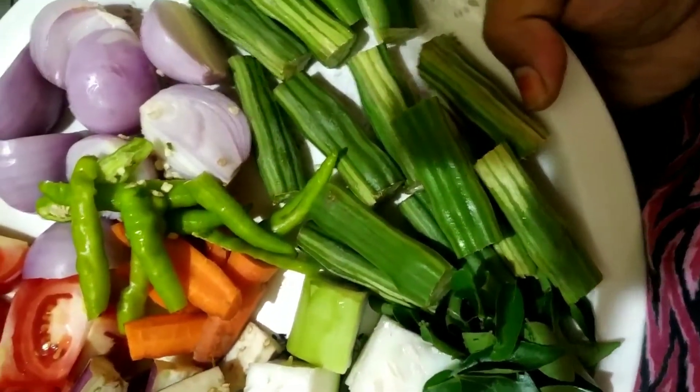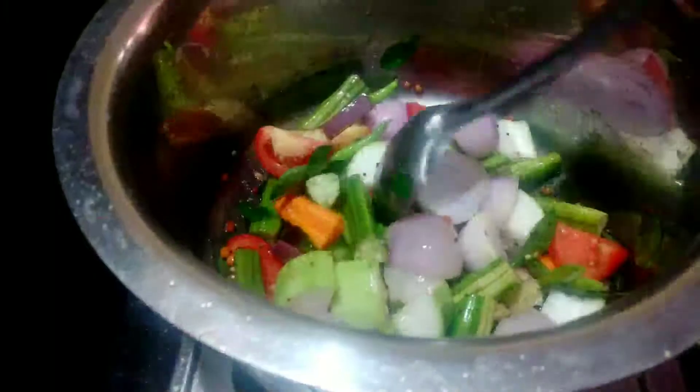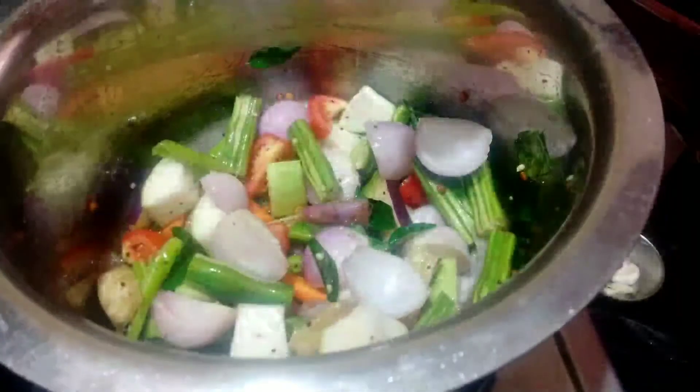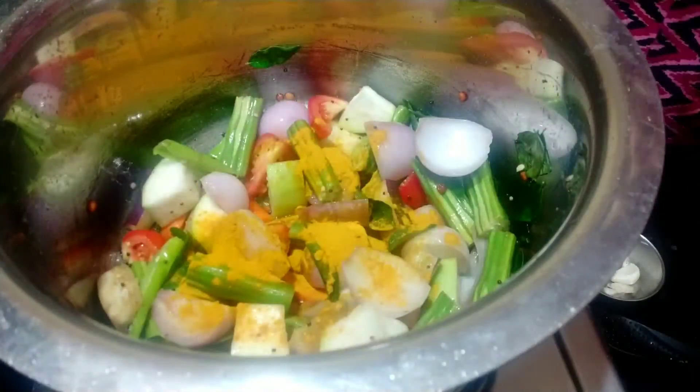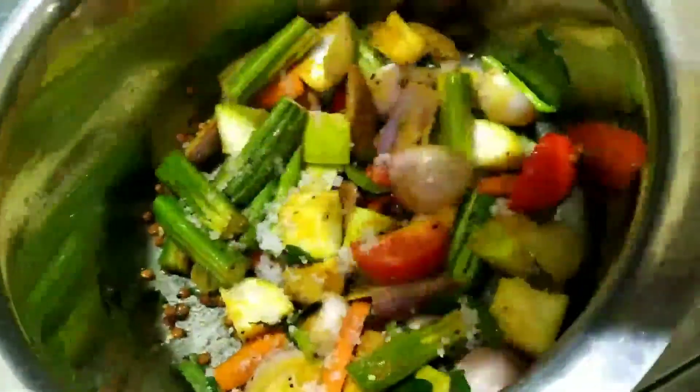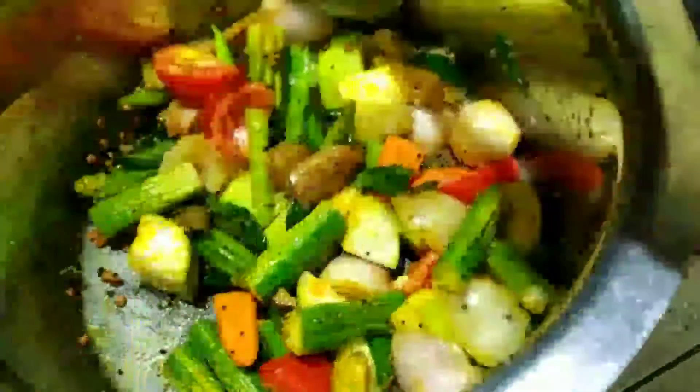I am going to add some vegetables. If we have to use water, we add it here.